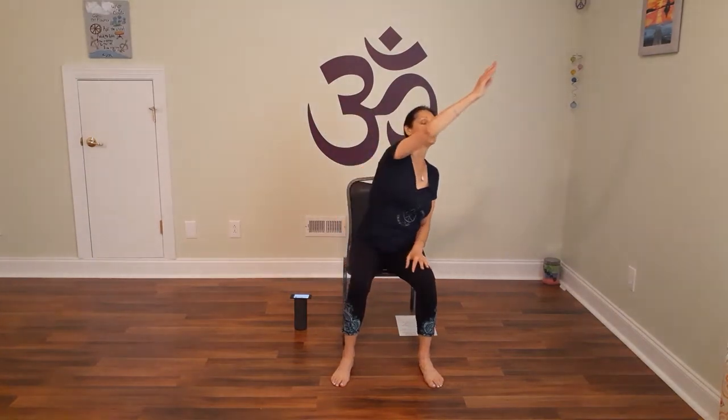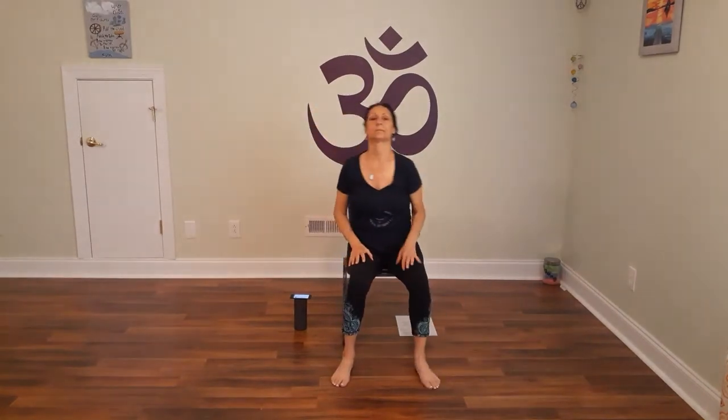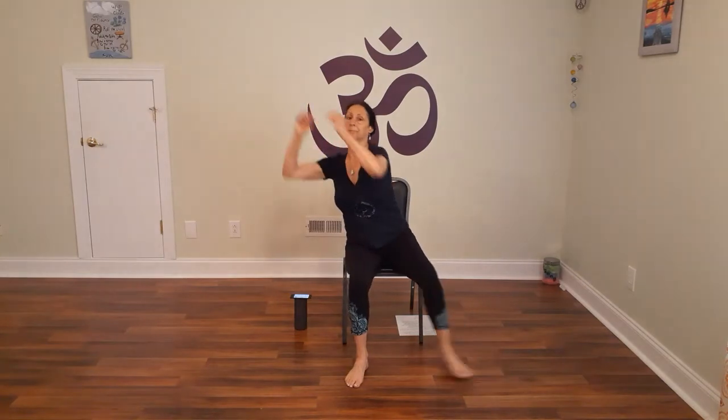Okay, and now we're going to circle the wrists and go the other way with your wrists circled. Now we're going to reach out with the right hand and left, reaching down, and add in the leg. Down. Okay, reach both arms now, reaching down, circling the arms up, lowering to the heart.